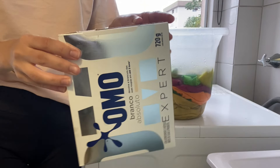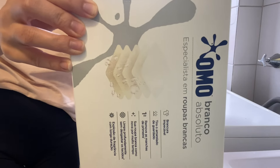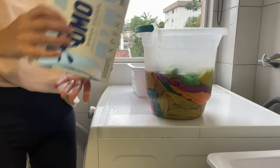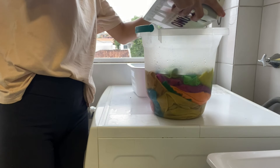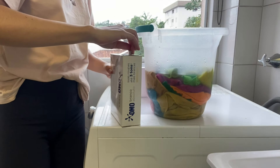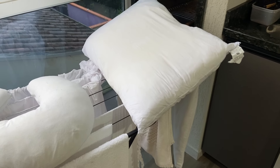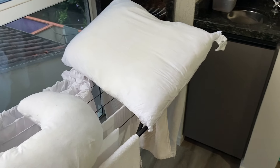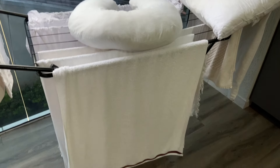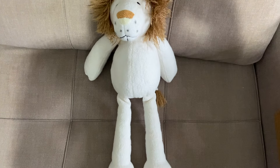Coloquei de molho ali só com esse Omo Branco Absoluto, esse Omo Expert que eu vi a propaganda e me deixei ser influenciada pela propaganda de propósito porque eu queria testar. Eu tinha pedido uma dica no canal um tempo atrás para tirar mancha de roupa branca, para tirar mancha de comida da roupinha da minha filha. Vocês me deram dicas maravilhosas, mas eu estava em busca de algo que fosse só usar essa coisa e pronto para roupa branca — algo para não precisar ficar esfregando. E funcionou! Eu não estava muito confiante porque já tinha usado vênix, já tinha usado vários tipos de coisas para roupa branca. Nada funcionava, mas esse Omo realmente funcionou.